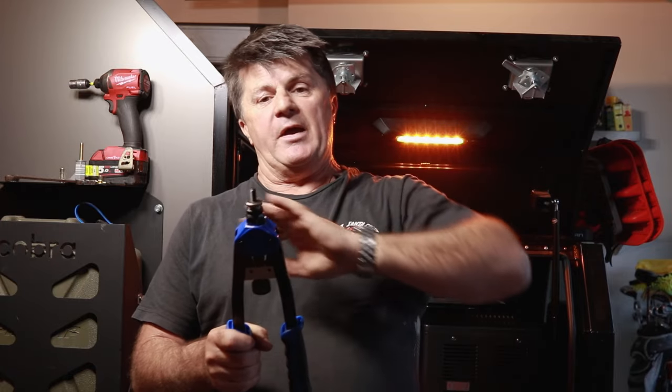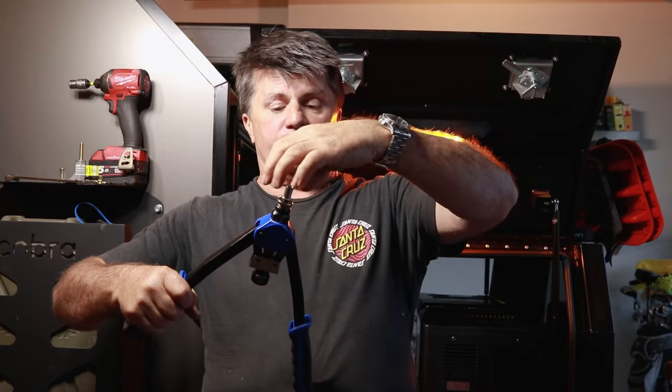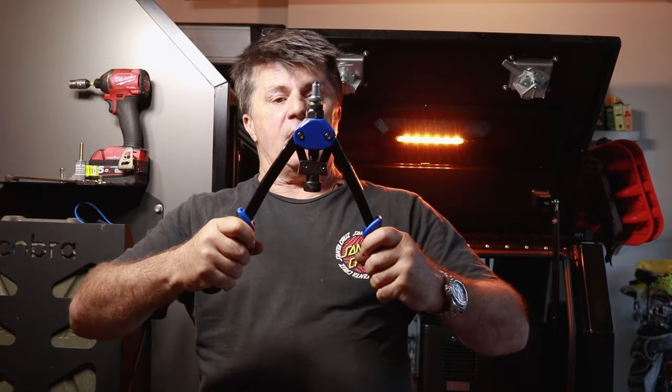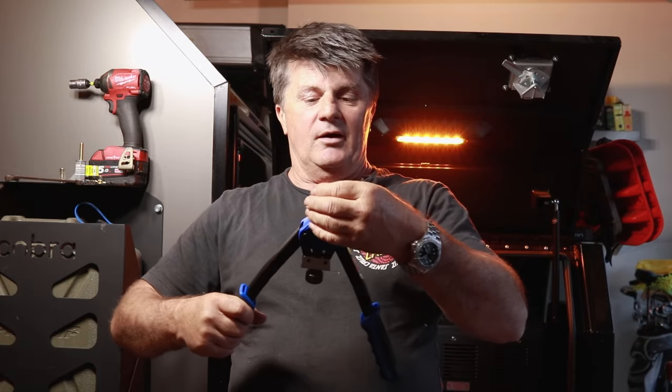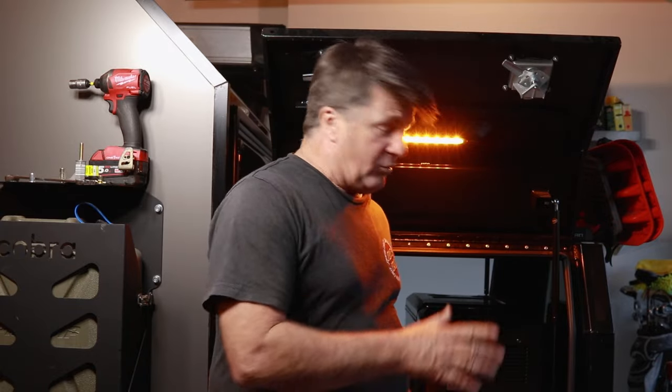When installing those things you need some method to compress the rivnut or plus nut, and most people will just buy a rivnut tool. This is a hand version — you can get all different types. This was part of a kit that came with a whole heap of different size rivnuts and different size fittings with bolts on them. You basically screw your rivnut on, insert it into the hole and push in the arms. It can get difficult if the arms are too far out, and if you're doing a lot of them it can take a lot of time. This one's seen better days, and they can get really expensive.